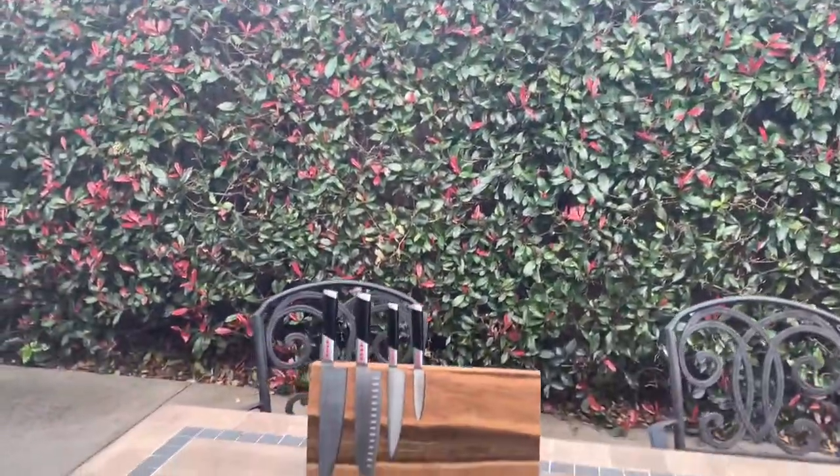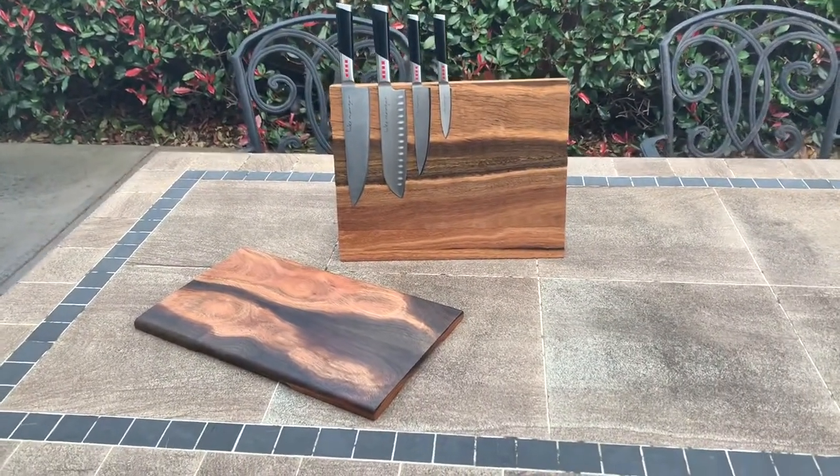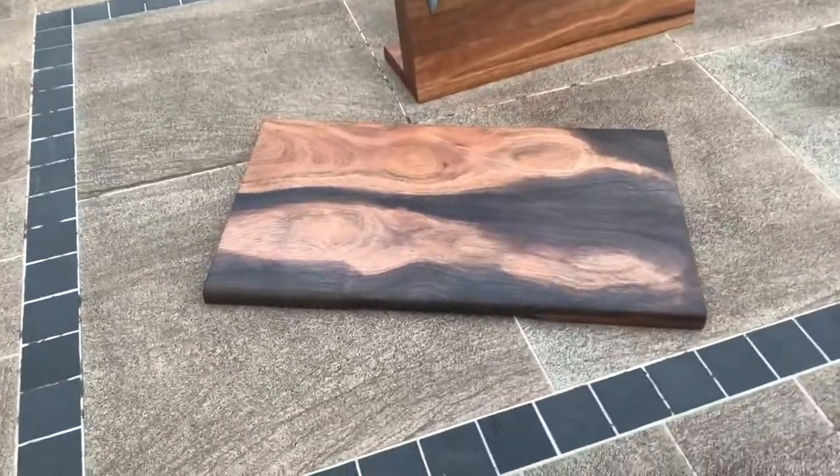So this is one of my favourite spots at home and where I usually take pictures and videos, but here we go. Take a look at these — they're amazing.